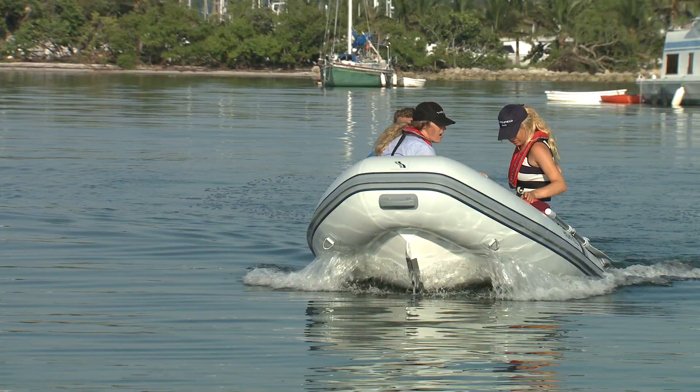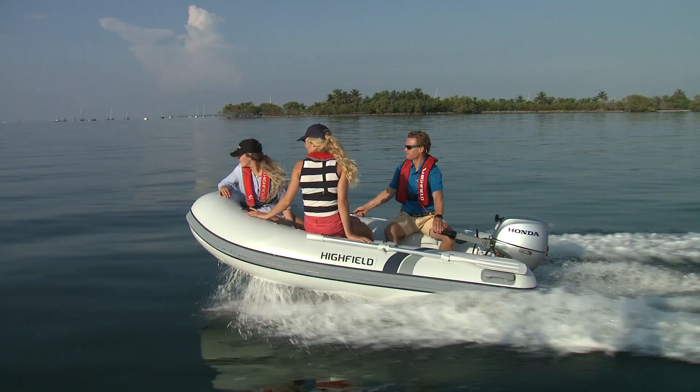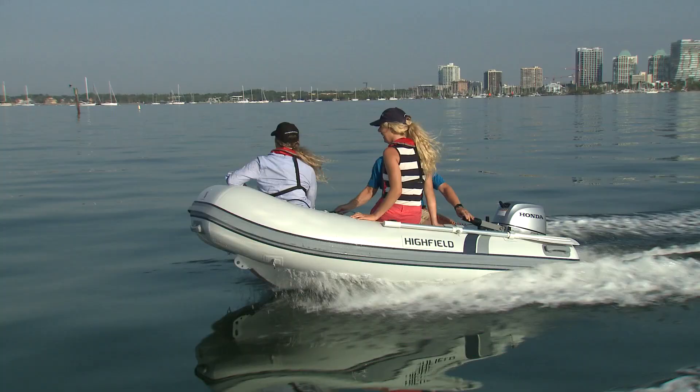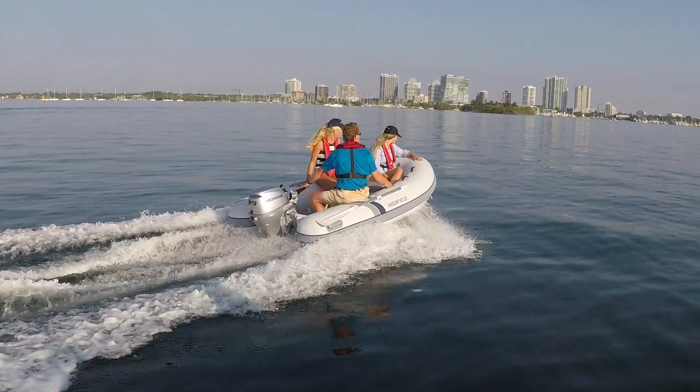Our test boat was equipped with a quiet Honda 9.9 horsepower four-stroke outboard. Since most tenders are used to carry a few people, we were pleasantly surprised the CL290 had no issues getting on plane, even with three aboard. If you need a little extra grunt you can mount the bigger 15, but they often come with more registration and driving restrictions than a 9.9.